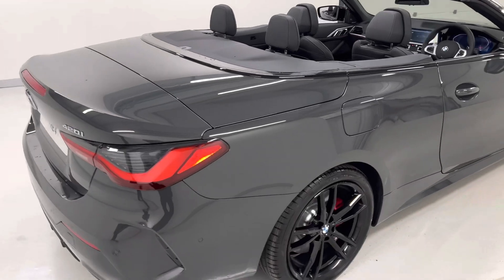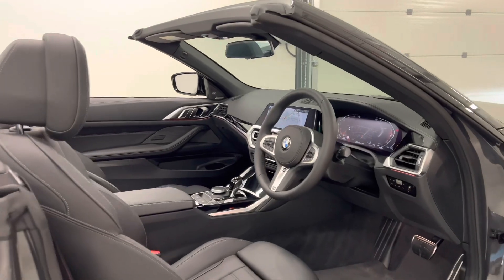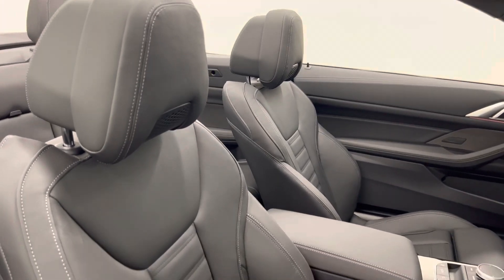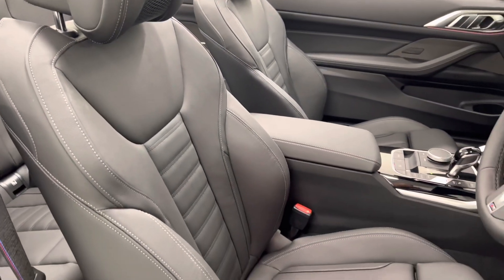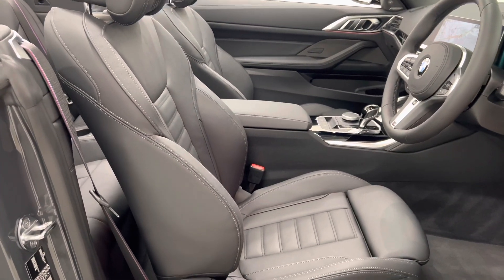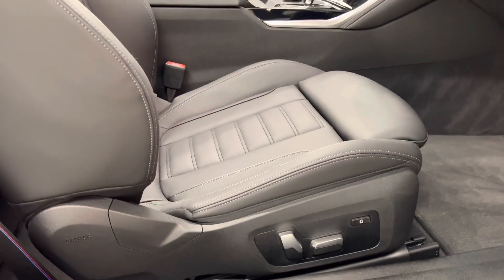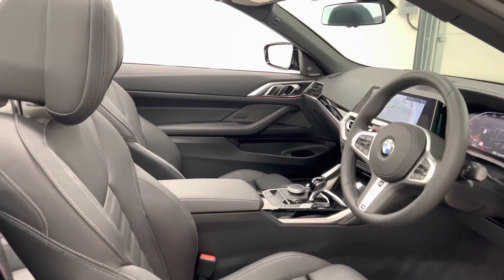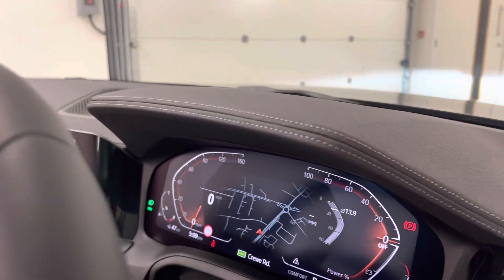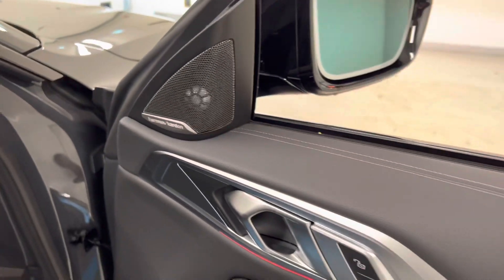As we come round to the driver side, I'll show you a look at the interior. We have black Vernasca leather upholstery on these front sports seats with the contrast grey stitching. The front seats are also electrically adjustable with driver memory. The grey stitching then also extends across the top of the dashboard and across the top of the door cards.